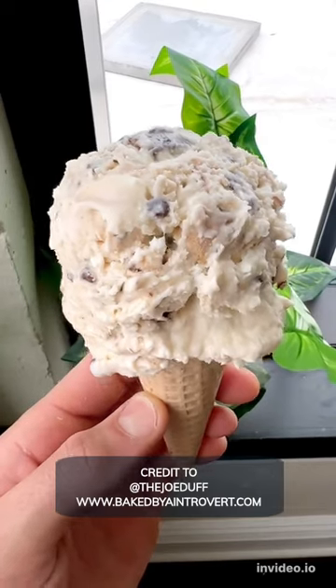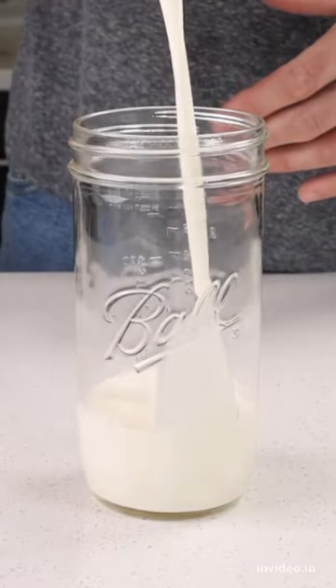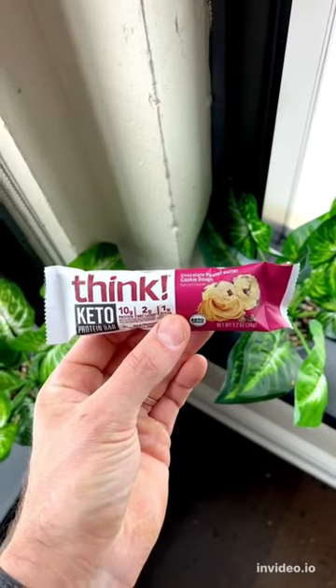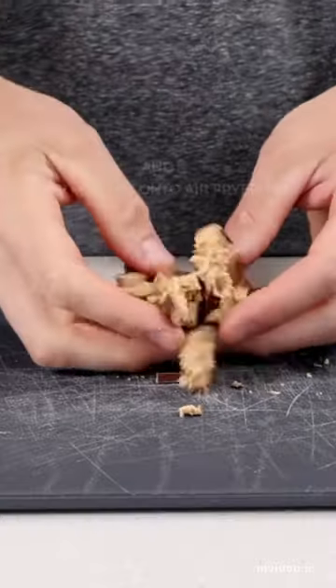Let's make some low carb cookie dough ice cream without an ice cream maker. First, we're adding some heavy cream to a jar, then we're going to get out a couple of these delicious low carb chocolate peanut butter cookie dough protein bars by Think and chop those up into tiny cookie dough bites and add them to the cream.